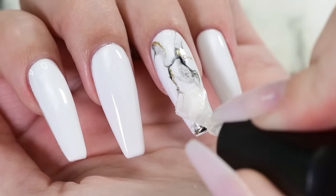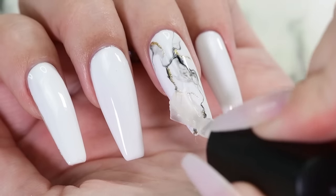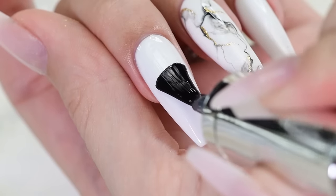Apply your top coat and cure again for one minute. Our first method is finished.